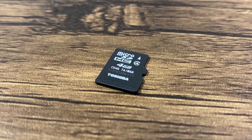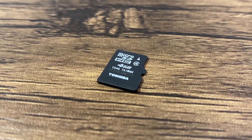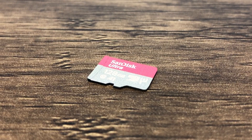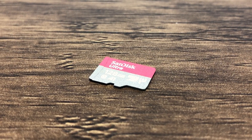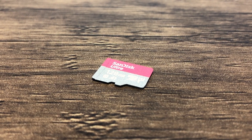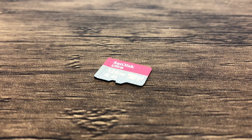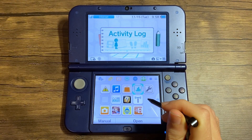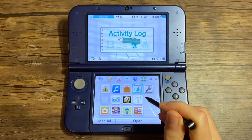Every new Nintendo 3DS system includes an SD card, 4GB in size. You can use this one to install the custom firmware, but I would highly recommend getting a larger one so you can do way more and don't have to worry about upgrading. I picked up a SanDisk 128GB SD card, and it has been working wonderfully. You can go larger, but 128GB seems like the most practical, and they are pretty affordable too.